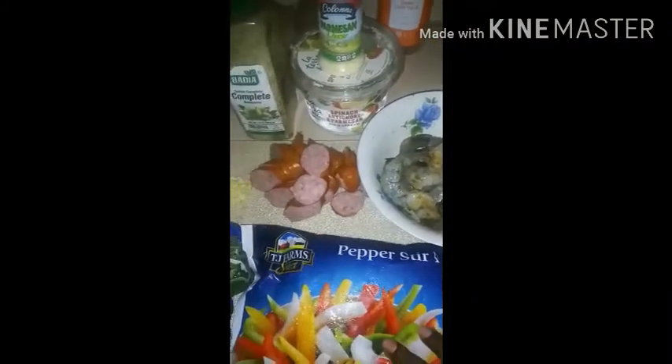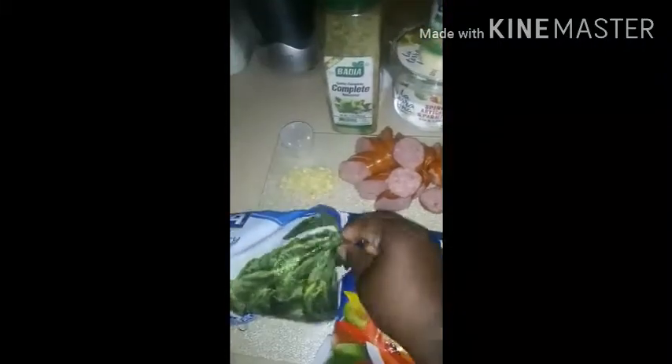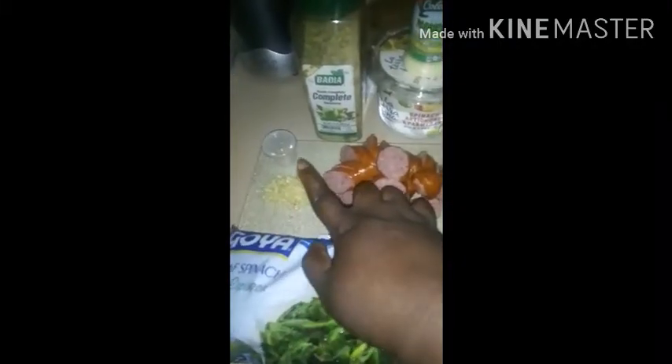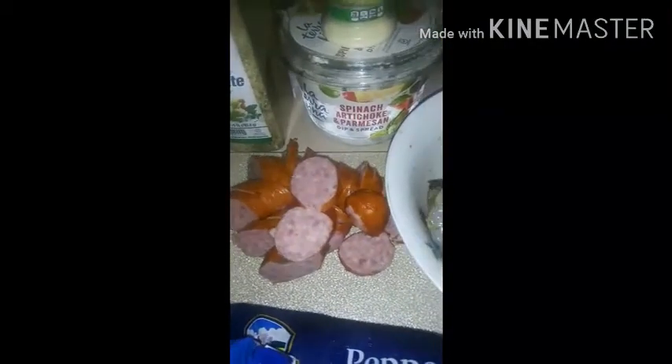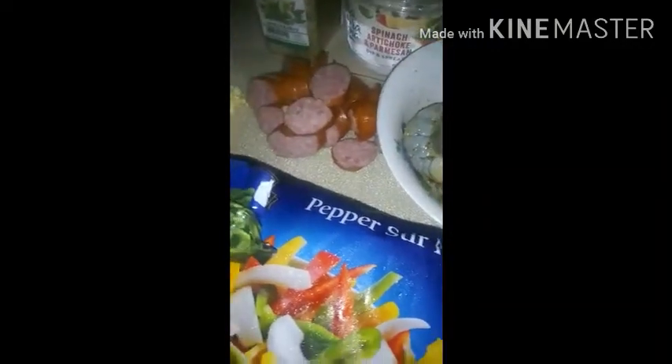We have shrimp, some peppers, spinach, garlic, fresh garlic, ground garlic, sausage, parmesan cheese. It's a complete spinach artichoke pasta, and I'll be right back to show you guys how I put this together.